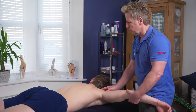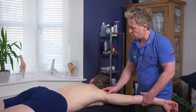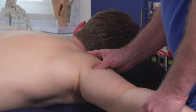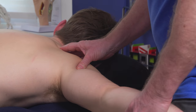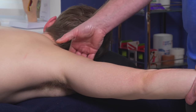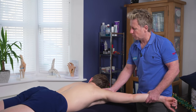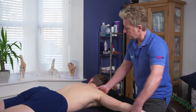Coming down from there, changing my angle slightly, I can come into the supraspinous fossa and just work into the supraspinatus. For the supraspinatus, I'm going to bring the arm into adduction, because it's an abductor. So I can just glide through that, around. I can even use my thumb — if you're using your thumb, just try not to hyperextend it. Use it horizontally so you're gliding through the tissue.